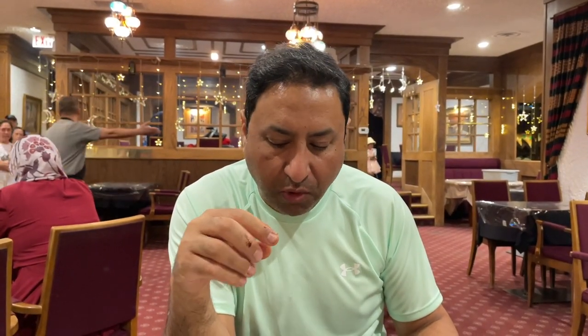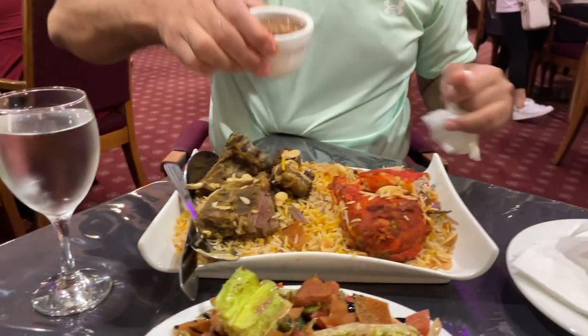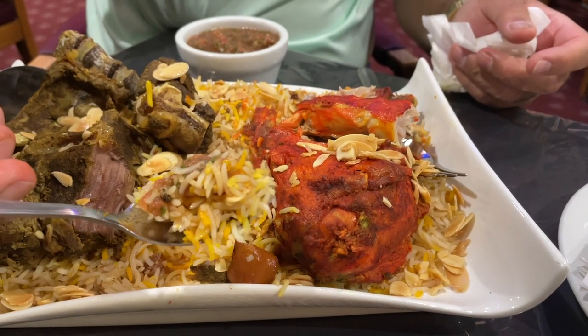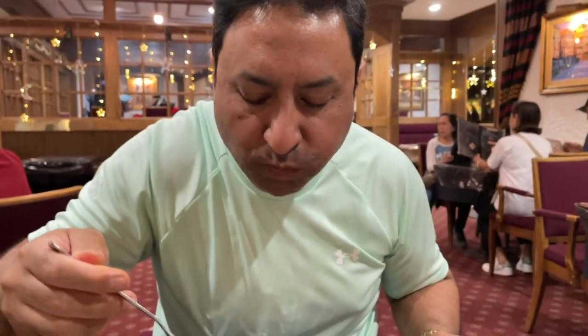Very mild chicken taste — but Mandi is supposed to be like that. Now I'm going to try it with the Mandi sauce. I'll put a little bit on it along with a small piece of lamb. I can feel a kick of garlic, a kick of green chili and tomato, but I can't feel any lemon in it. It's very straightforward — that's how the Mandi sauce is supposed to be. Very good.